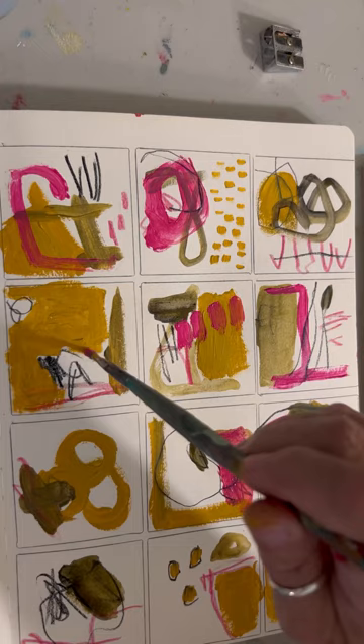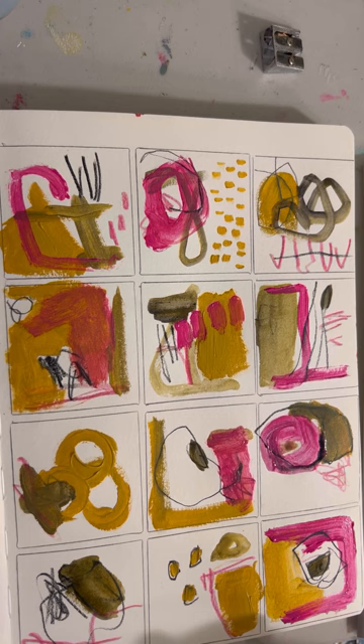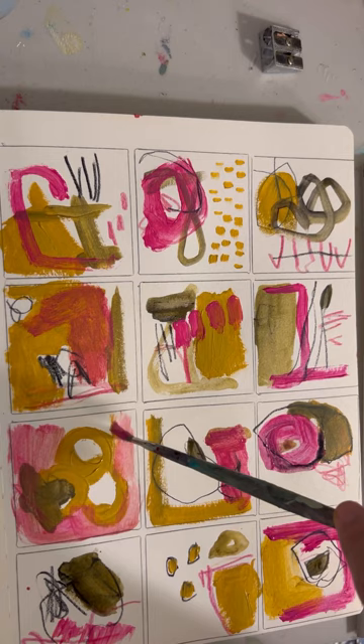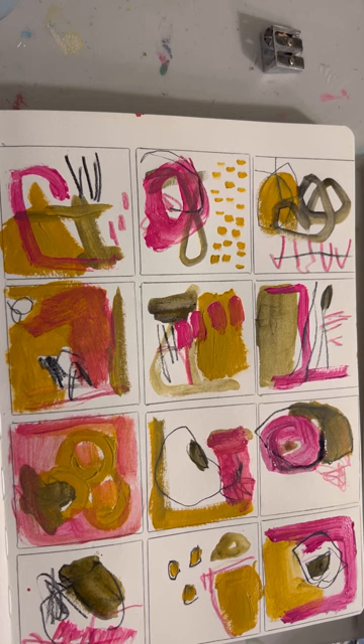I don't know that I've ever used that bold hot rose color next to olive and yellow ochre in a painting. So I find that process interesting — the color combination part — because it's a consistent color combination all the way across all 12 squares.